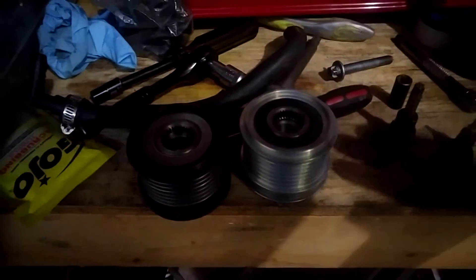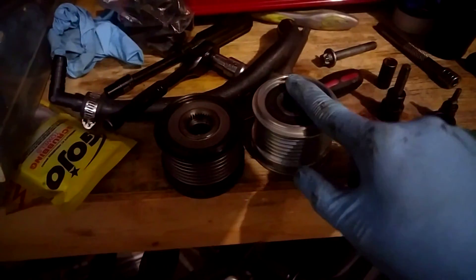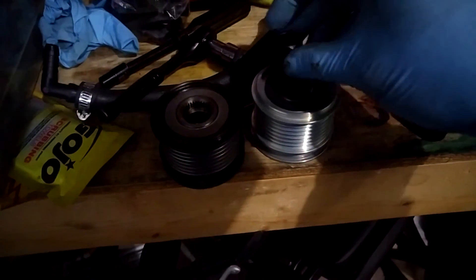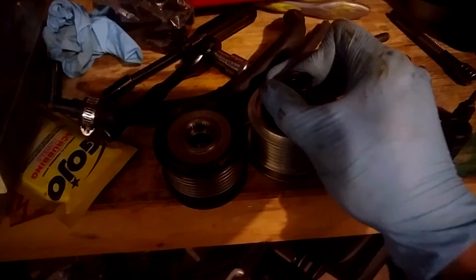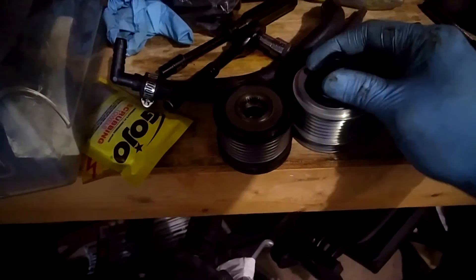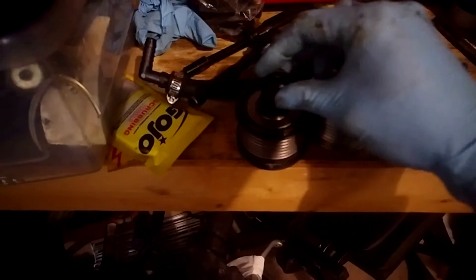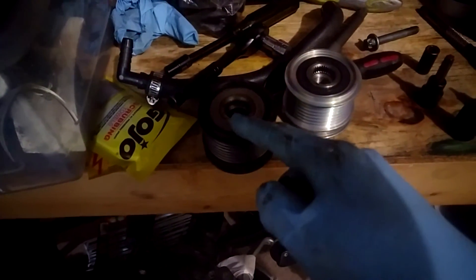One way to test the pulley: I stuck a flathead screwdriver into the rotor of the alternator and tried turning my old pulley both ways — it was locked both ways. It should lock one way and freewheel the other way. I tested the new one by putting the spline key in and turning the pulley. According to documentation, it should take less than one foot-pound of torque to turn in the freewheel direction. On the old one, no matter how much force I put, it wouldn't turn — so it was definitely seized.